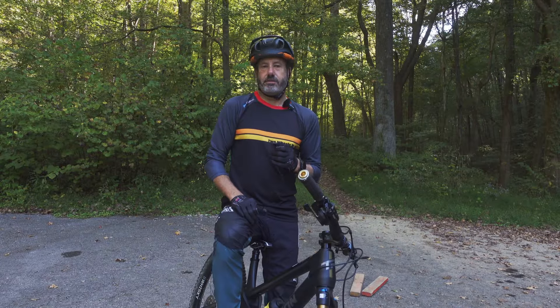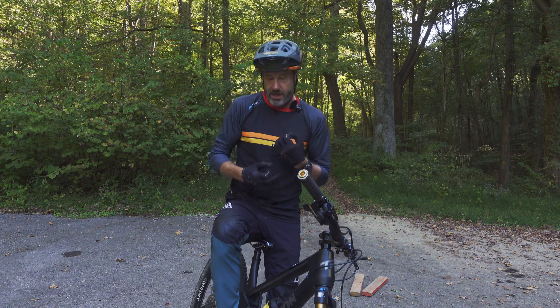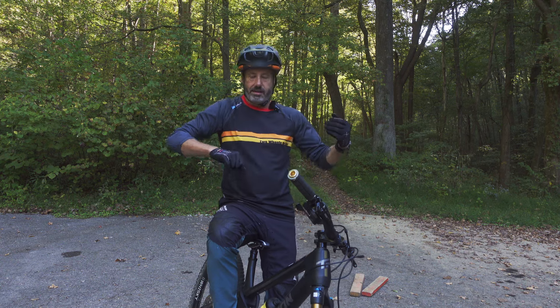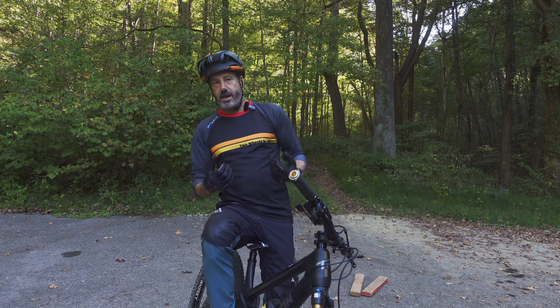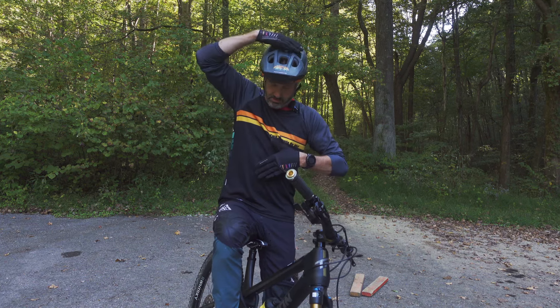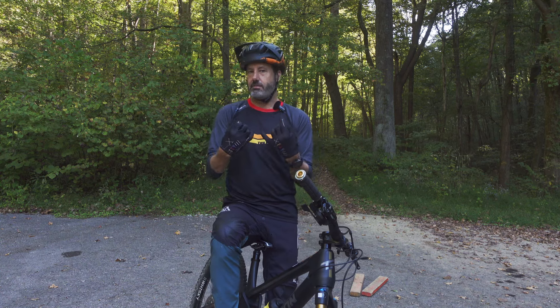Now that we've got that front tire off the ground, we're gonna quickly progress to the bunny hop. Here's the part that's different than most instruction you'll find. Most instruction will talk about getting in the manual position, get back, pull, come around — pretty much you're rubbing your head, patting your belly and doing all that. We want to break it down and make it a lot simpler.